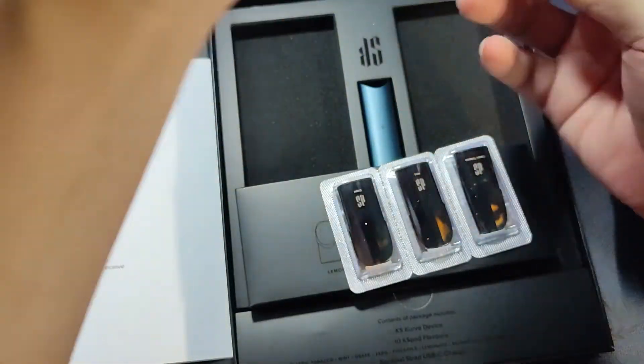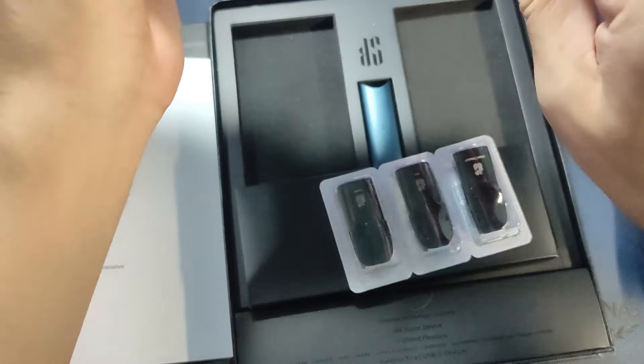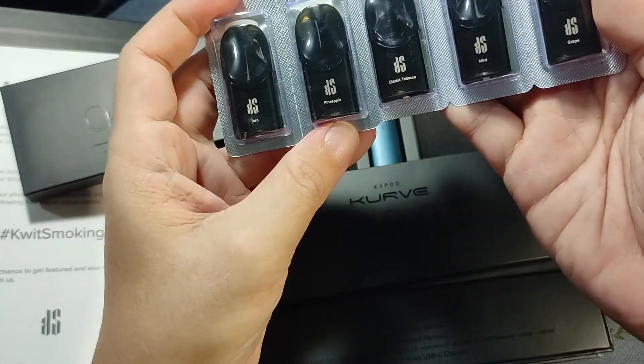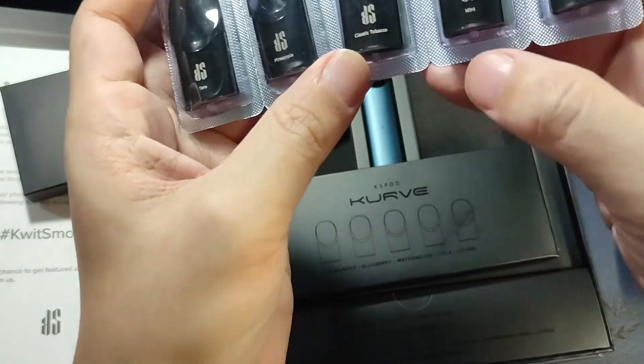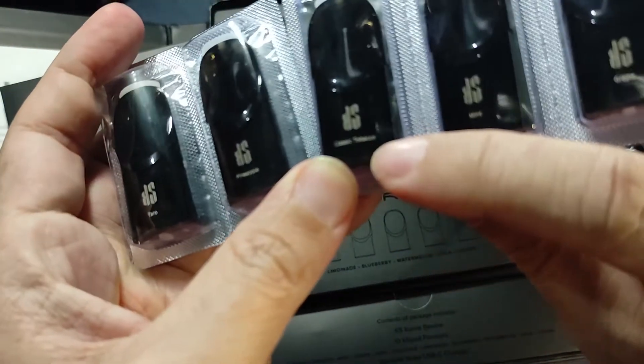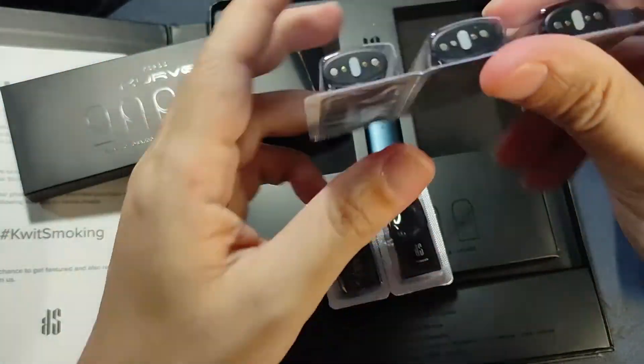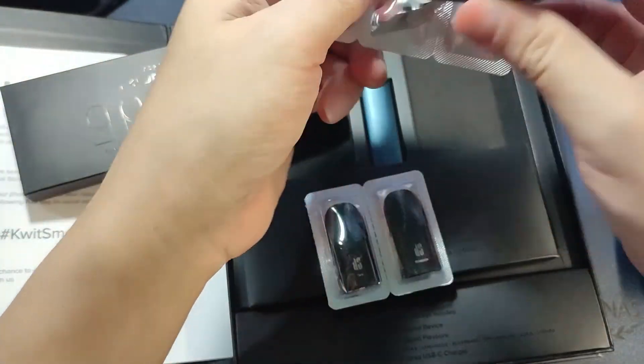So I'm going to show you what the pods look like. There are five pods per box. That's what it looks like — you can see it says tobacco, mint, and other flavors. We're going to try the mint first because that's my flavor.